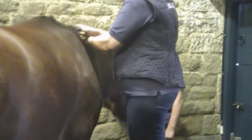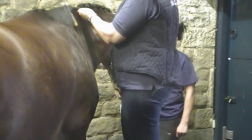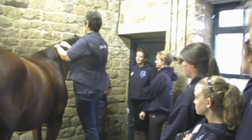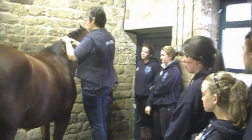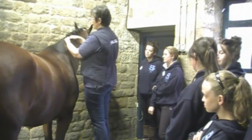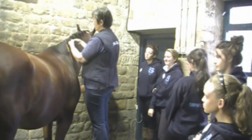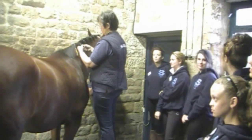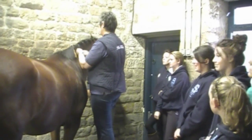We'll divide up a bit of his mane — about that much. Divide it into three and plait it. The thing to do is to plait it quite tight. You do that by holding your thumb on top. Plait it all the way down.